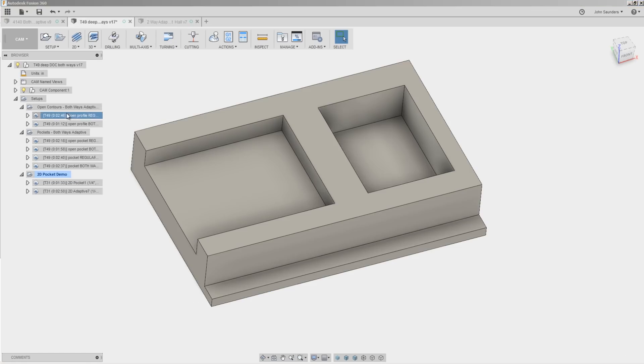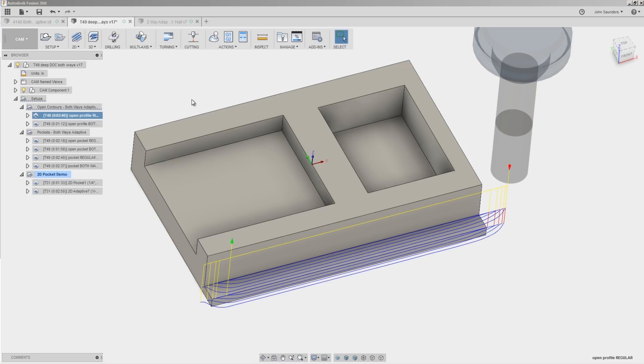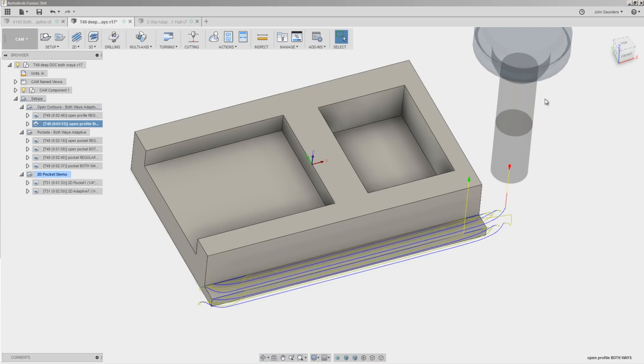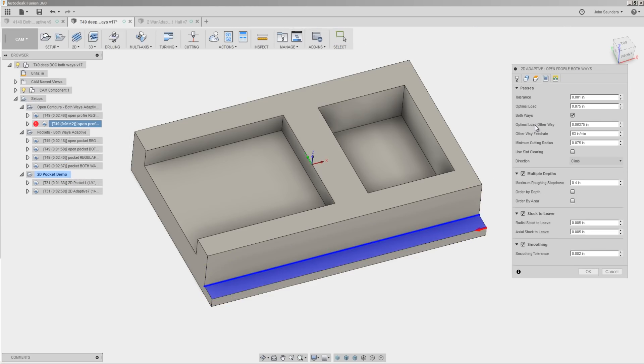There are going to be scenarios where two-way adaptive is going to save you time, but you're going to want to test this. Two-way adaptive is going to be dependent on your machine, your work holding, your material, and your need for process reliability. Certain materials like aluminum that are more tolerant of conventional machining may do great. Tools like the Sheerhog that are unlikely to chip weld, we found do great in it. In other applications or materials, you're going to want to make use of the reduced radial engagement and the reduced feed rate. Autodesk put out a video recommending backing both of those off to about 85% of the primary adaptive load and feed rate — we actually found in our testing with aluminum that those could both be run at 100%.